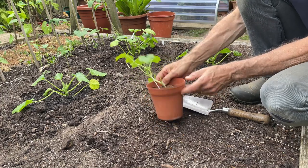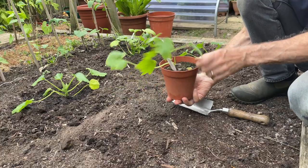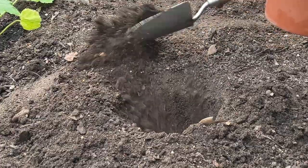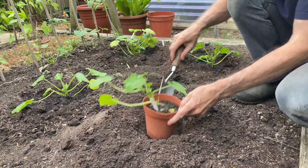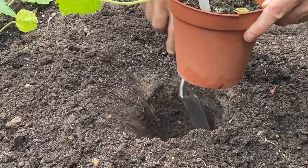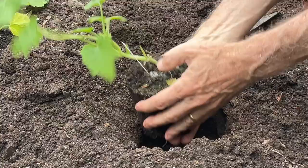My courgettes have been grown singly in five-inch pots. If I tip this one out, you'll notice it's already developing a decent root system, so this is ready for planting. I need to plant it slightly deeper in order to create a planting moat around it. So dig out your planting hole, mound the soil up around it, and check the depth — I need to go a little deeper than the compost level would normally be if it was level with the surrounding soil. Take out a little bit more soil, put that around, and that's about right.